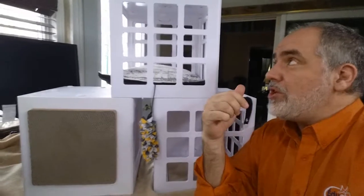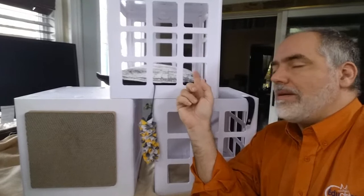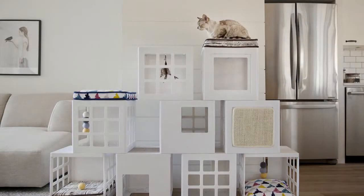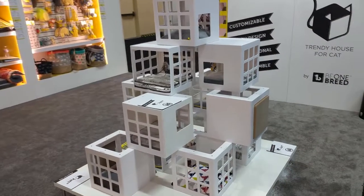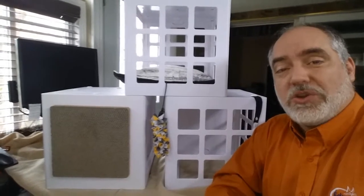The beauty of the cat tree is that you can buy those cubes separately one at a time, and from there, believe me, you can go berserk. In my next video I'm going to show you how many different designs you can create when you have more than one cube.